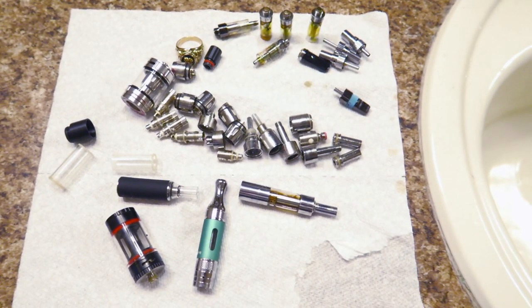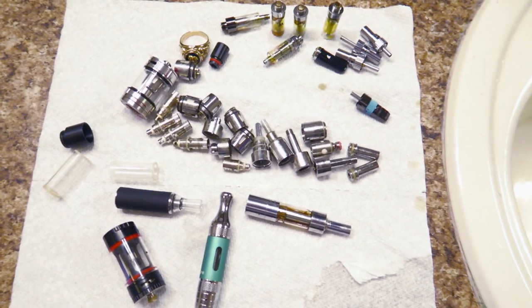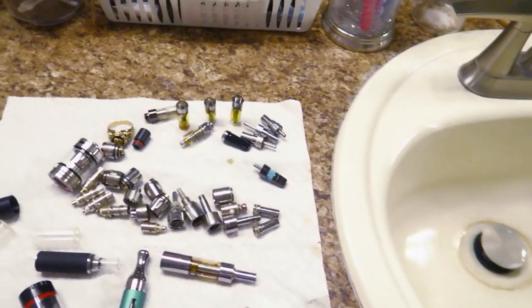Hello friends! In this video, I will show you how I clean and sterilize vape pen components. I'm sure there are a lot of ways to clean vape pen parts — this is just my way.